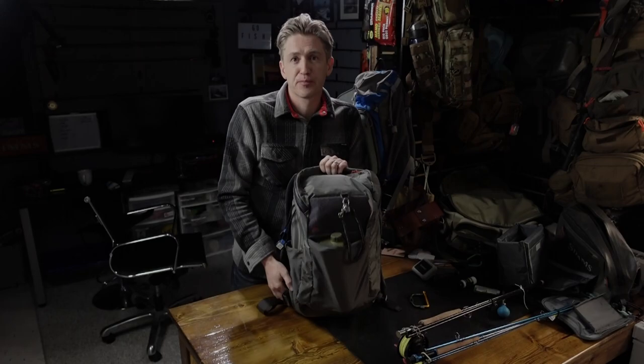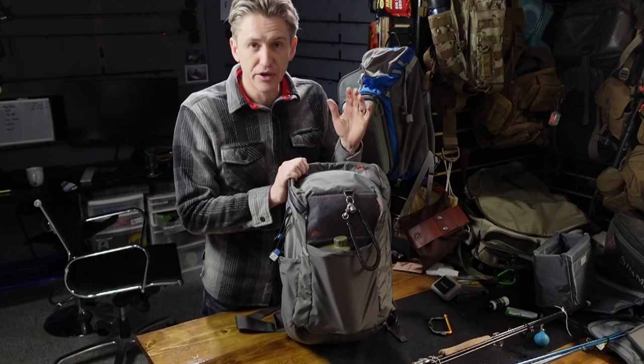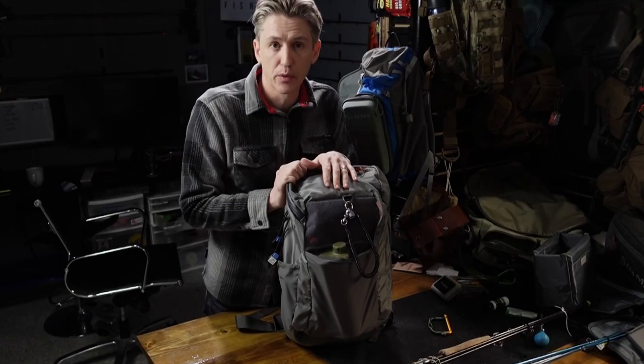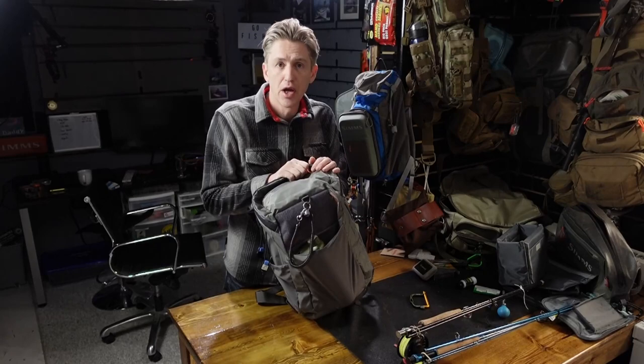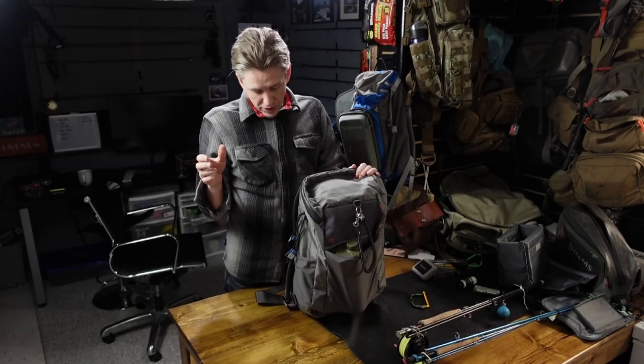Here it is — the pack I'm going to be using for 2023. Today we're looking at tools and fishing gear I cannot leave home without, some essentials I recommend you carry even if this isn't your pack, and if you are getting the Freestone backpack, I'm going to show you some tricks to make it more convenient for fishing.